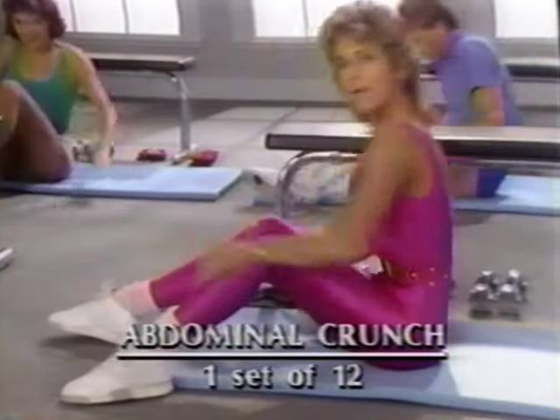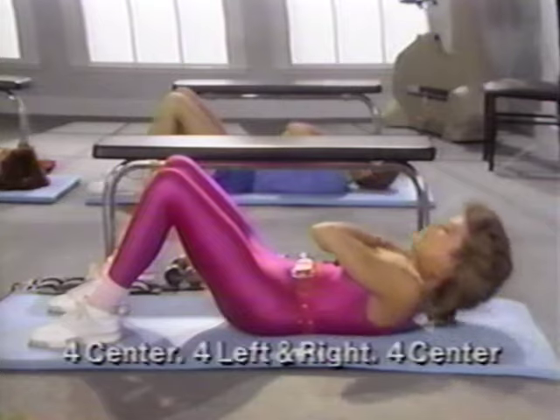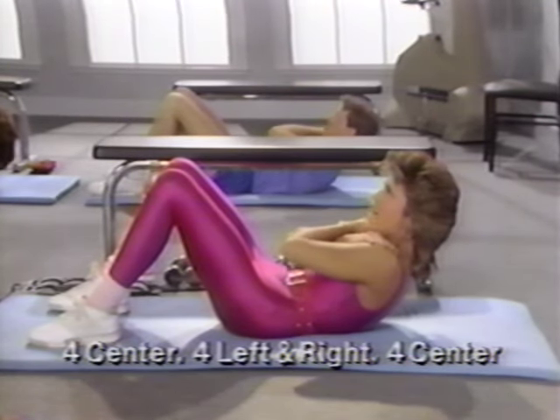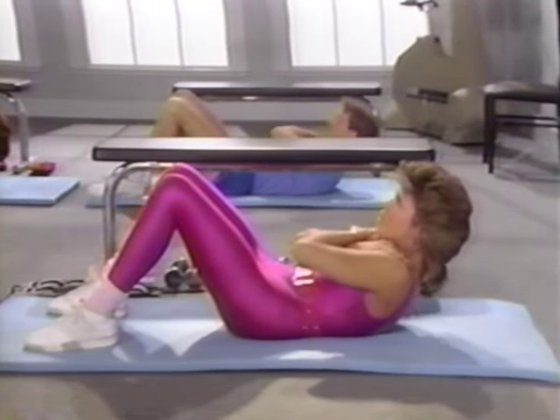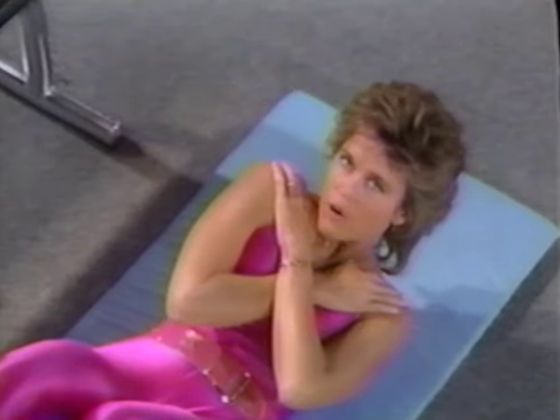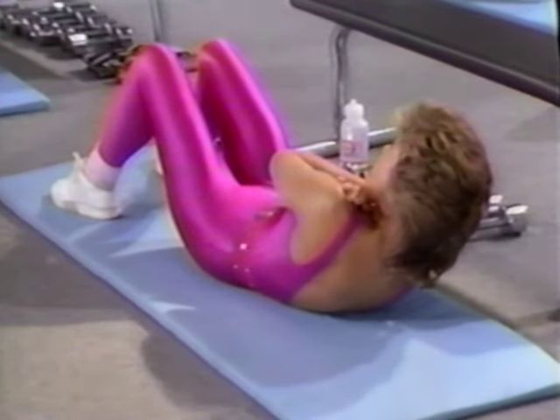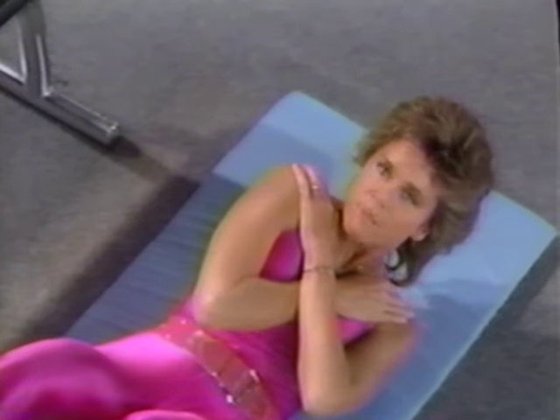We're going to begin our abdominal work lying on our backs. Knees should be bent, feet flat and comfortable on the floor. Cross your arms over your chest. Curl your pelvis up — lift, two, hold, three, four, five, six, roll it back. Two and up. Don't hold your breath, keep breathing. And back. Lift it up — exhale as you come up. And down. Lift it up — pelvis is curled, chin to chest. And back. Pressing your right side over to the left, working the oblique. Down to the right. Lift it up, clear your shoulder blades. To the left again — lift it up, stomach in, chin down, curl it up and down.